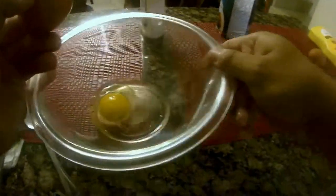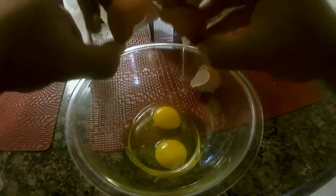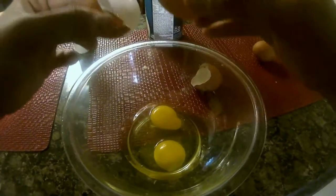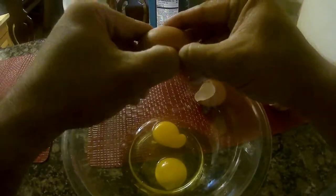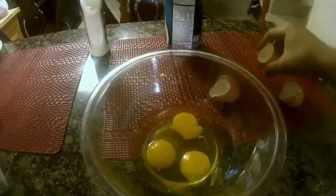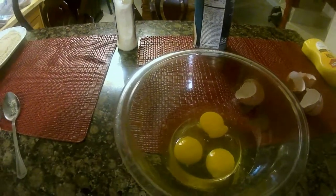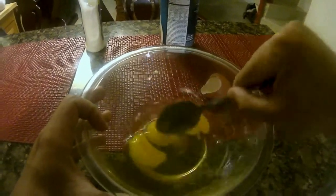Now I'm going to start preparing the egg wash that I'm going to be using to make sure the breadcrumbs stick to the fish. I'm getting three eggs, cracking them open, putting them in a nice bowl, and then with a fork I'm just going to start beating them together.